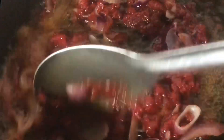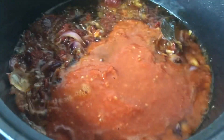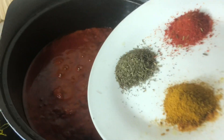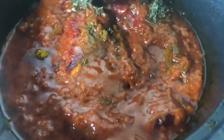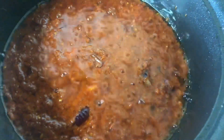Next, you add in your pepper mix, consisting of your sachet, your scotch bonnet, and fresh tomatoes. After giving this a good stir, I'm going to be adding in my seasoning: my curry, thyme, and seasoning powder.